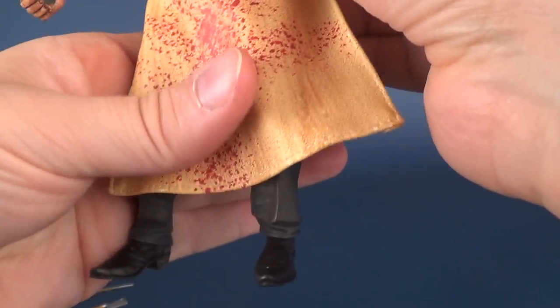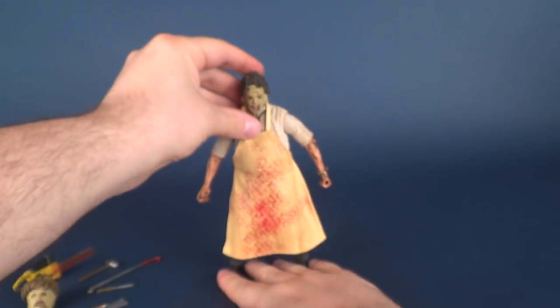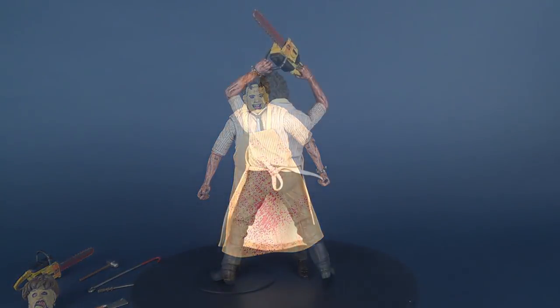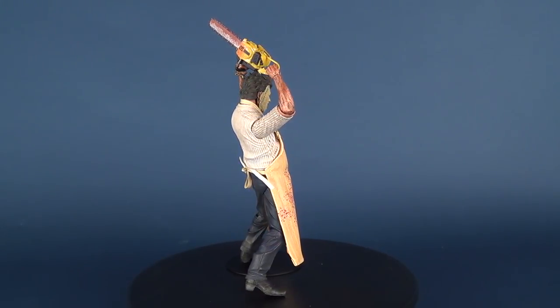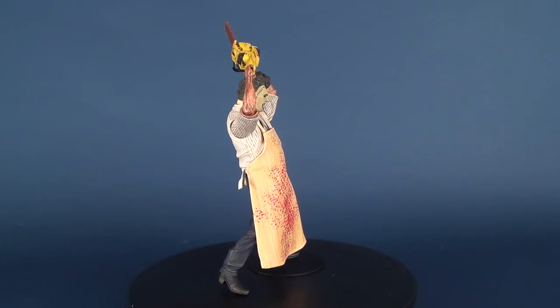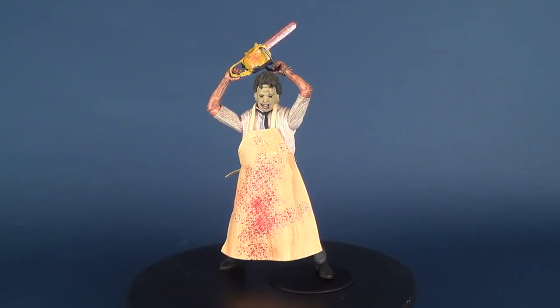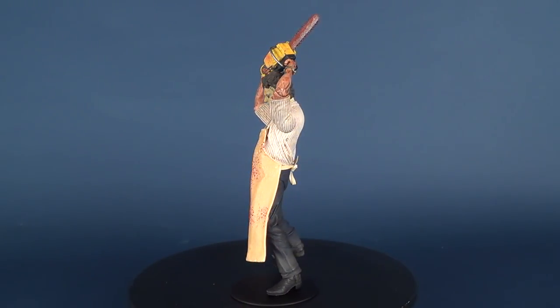Leatherface benefits from being one of the many NECA figures that stands perfectly fine — no issues whatsoever. If you want to get a little more creative, like having him running and chasing down somebody with a chainsaw, you may want to use a display stand. By the nature of having his legs spread and knees bent, it was probably easiest and safest to put him on a display stand so he wasn't going to topple over.